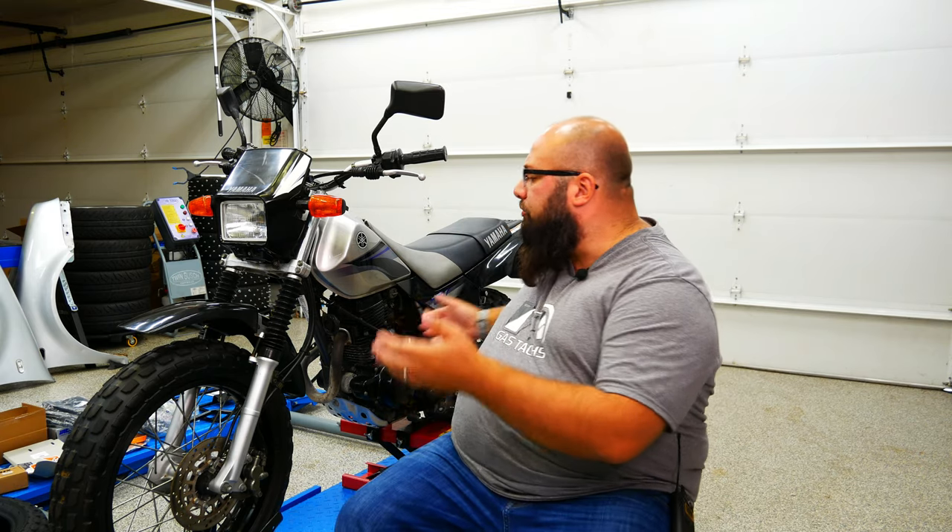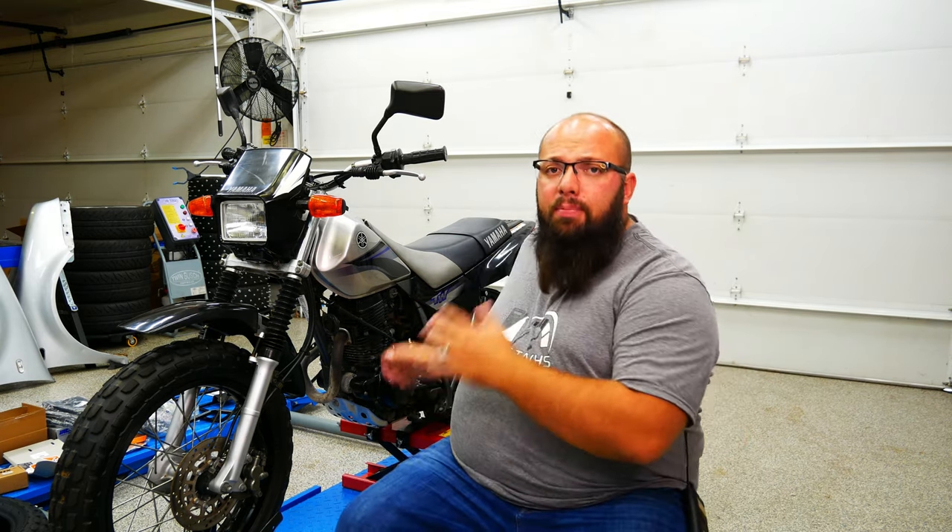This can go through mud, rocks, boulders, whatever. With these big, beefy tires, it really helps out around the farm. Now I don't have a farm, so why did I buy this bike?